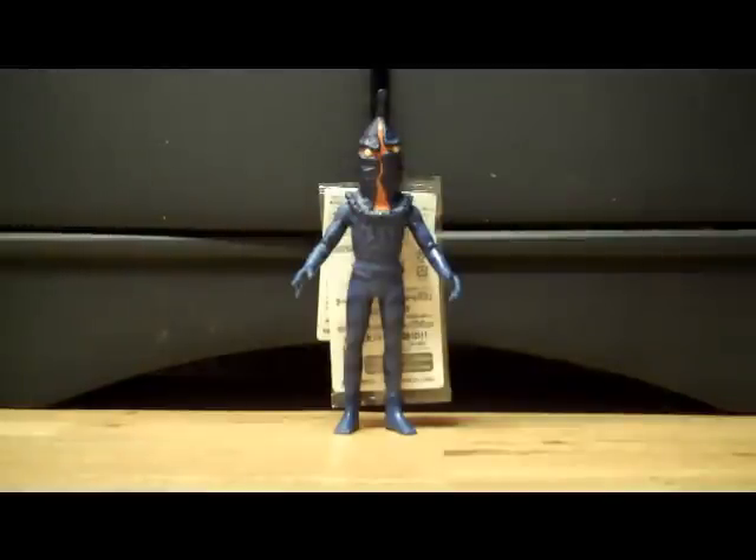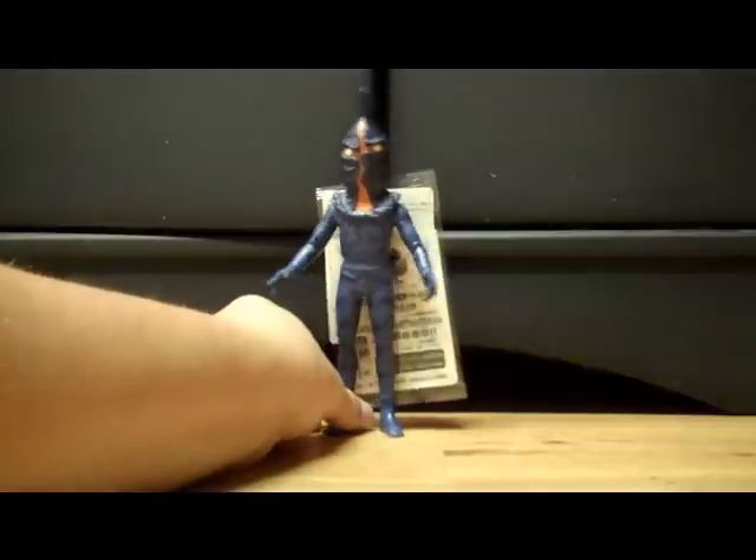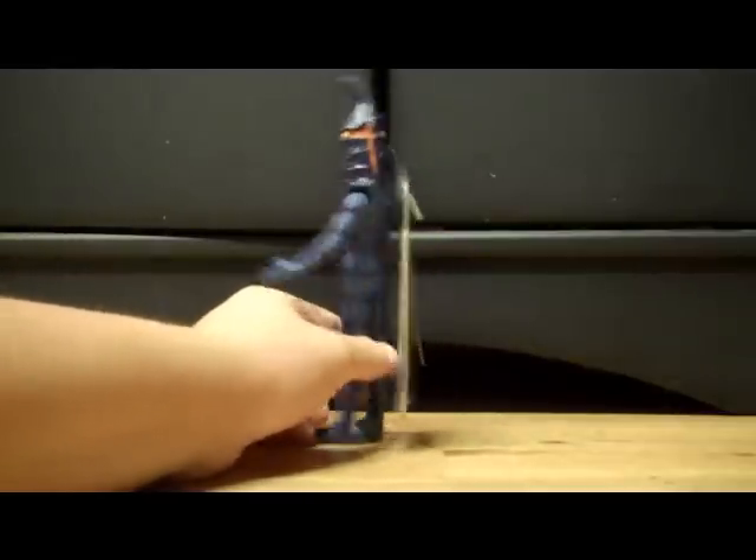This guy was actually reissued just this year in January as part of the EX series. Let's look at his tag and his game card. Here's his tag — as I said, he's part of the EX series. There's a picture of his in-game model, which looks good. Just a standard Ultra-Monster tag, and the back is just numbers and whatnot that no one really cares about.